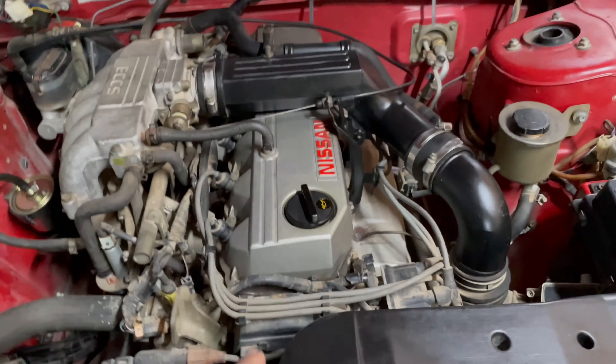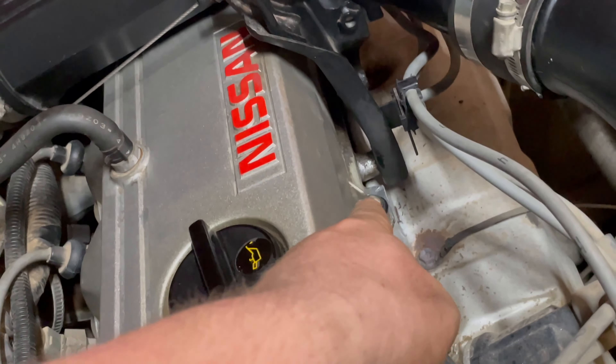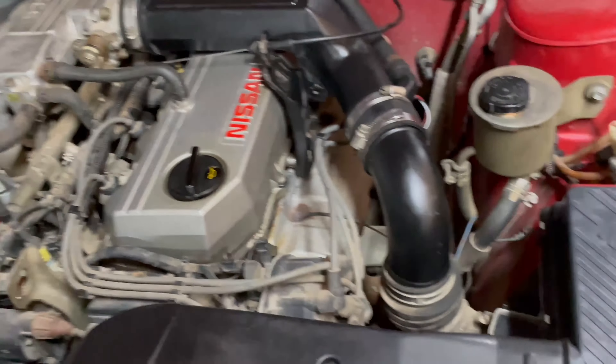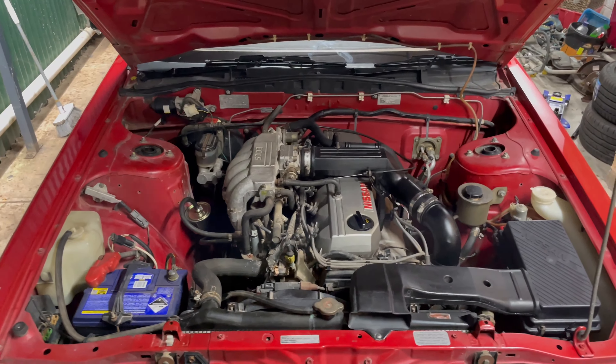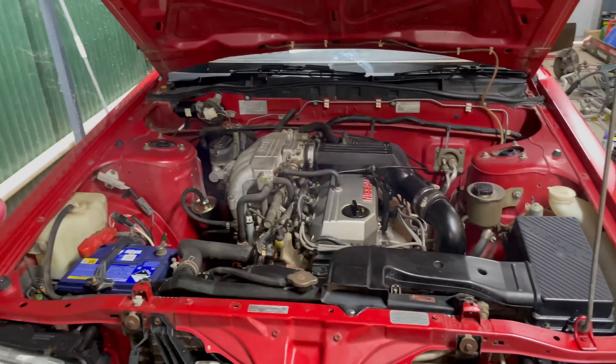Starting to do a little bit of detail — giving the rocker cover a wipe over. Tightened the rocker cover gasket bolts as they were very loose, which is probably why they were seeping. We're just going to clean up this end of the engine a little bit. It's funny how much a five-minute clean does. I'll add a before and after.